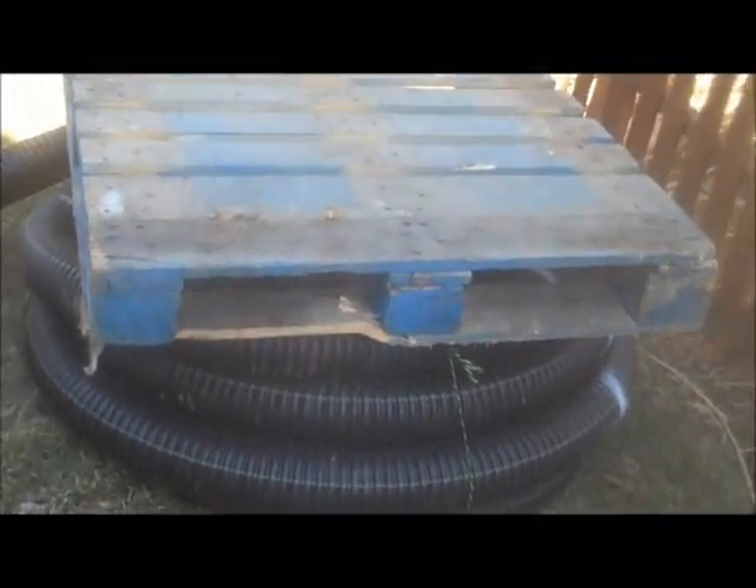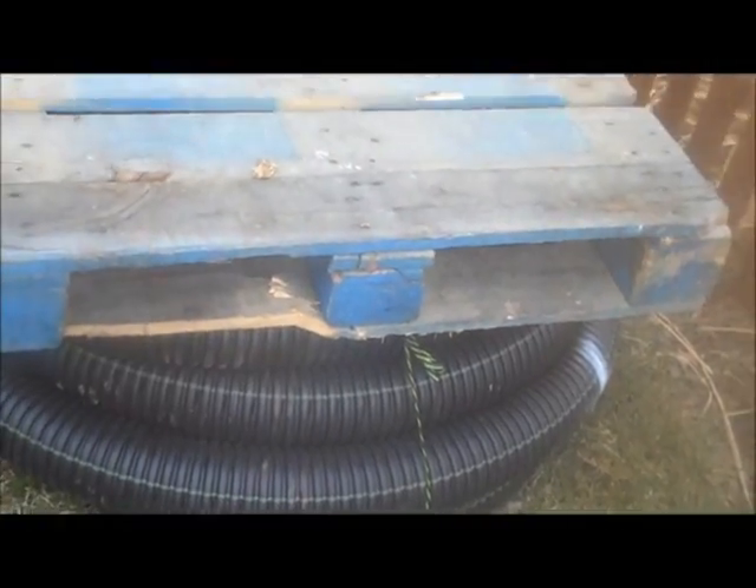We have some extra material here — this is the drainage pipe, which will go behind the wall to alleviate any pressure that's built up from water.